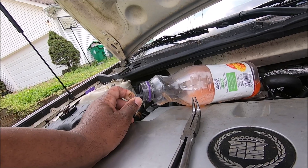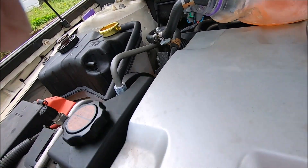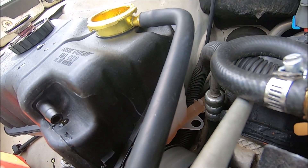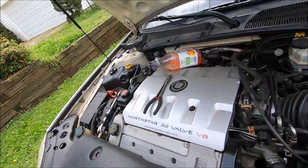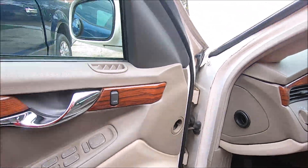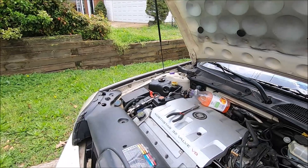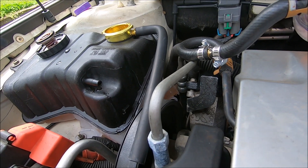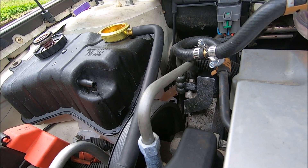The reason you want the water to run into the container is because you don't want it to heat up — the water in here is going through. Now I just messed up. The reason I messed up is because I let that run dry. You can't let that run dry — when you let it run dry you have to start all over again.